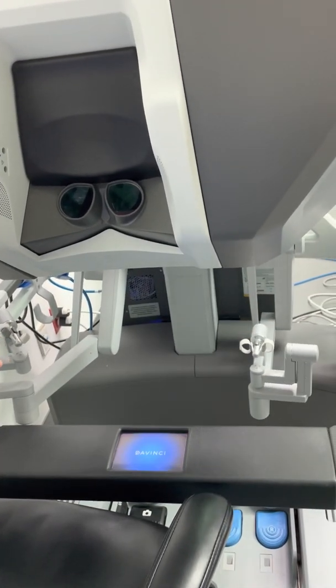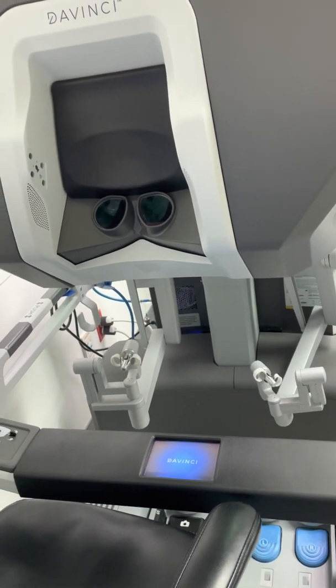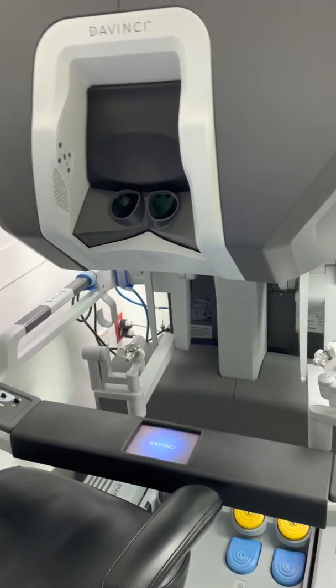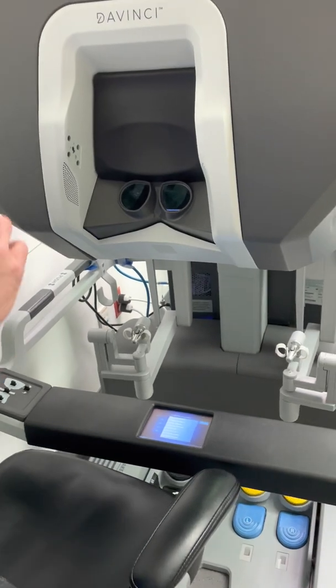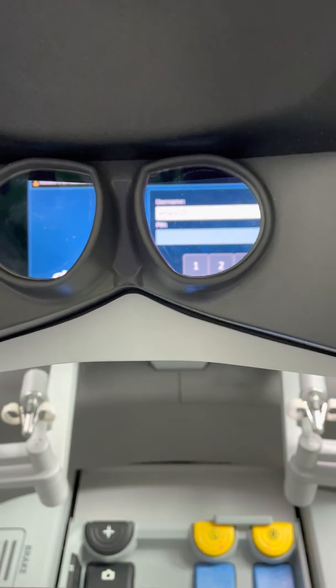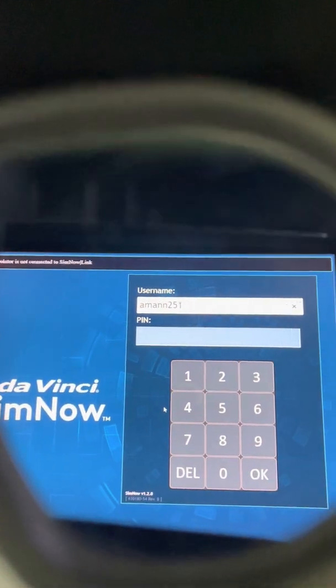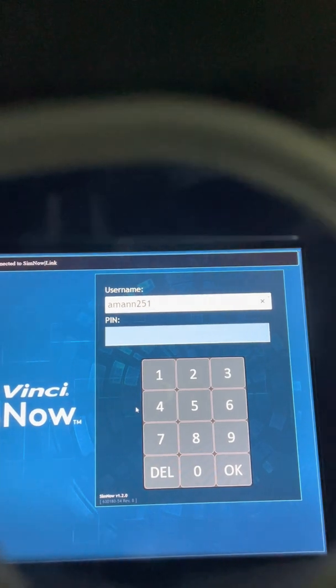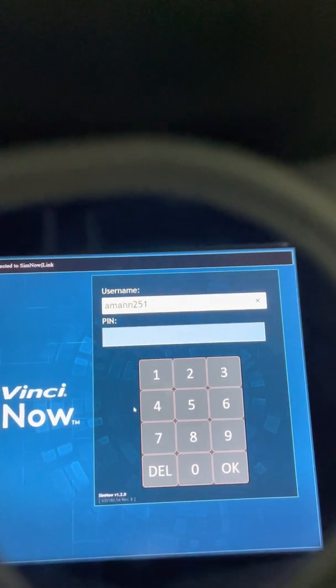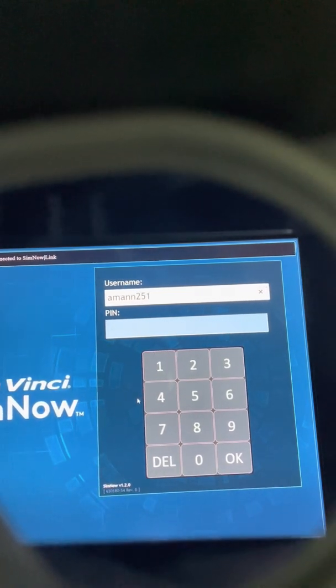The arms are going through a system check — you've got to give it a few seconds. If you stick your face in, it'll say no signal. As soon as the main menu pops up, that's when you can stick your head in. The top right will be your username, and right below that will be the four-digit PIN code that you use to set up your simulator. And then you're good to go.